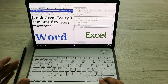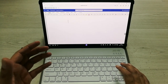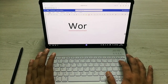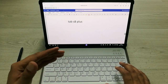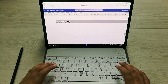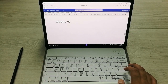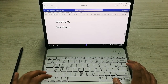In the first part, I open the web version of Microsoft Word. You can open this website: word.new. When you open it you can see the web version of Microsoft Word. My keyboard is working perfectly fine — for example I type 'Tab S8 Plus', then I highlight it using Ctrl+A, copy with Ctrl+C, and paste with Ctrl+V. All keyboard shortcuts are working perfectly fine.